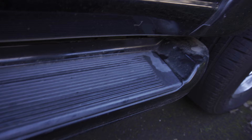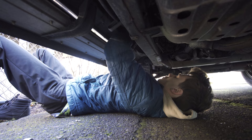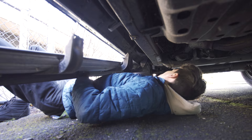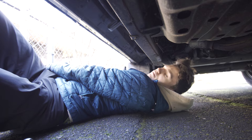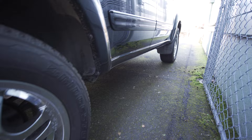Let's do the other side. Here is the before — same thing, four L-brackets. All the bolts are back on and this is the final result — looks pretty good. That's about it for today. Thank you for watching and stay tuned as we continue to build the Sequoia into a liveable camper.